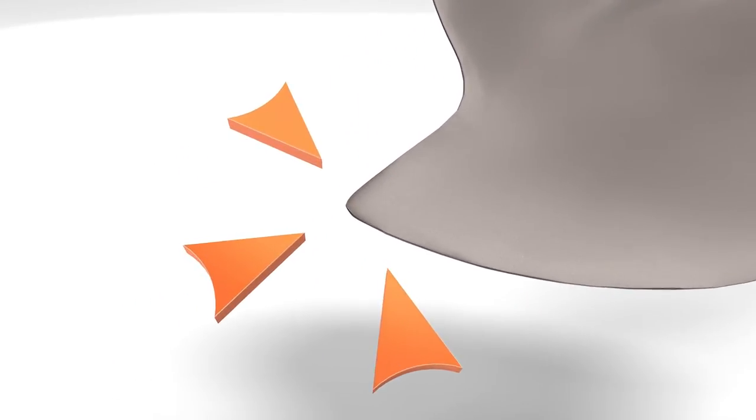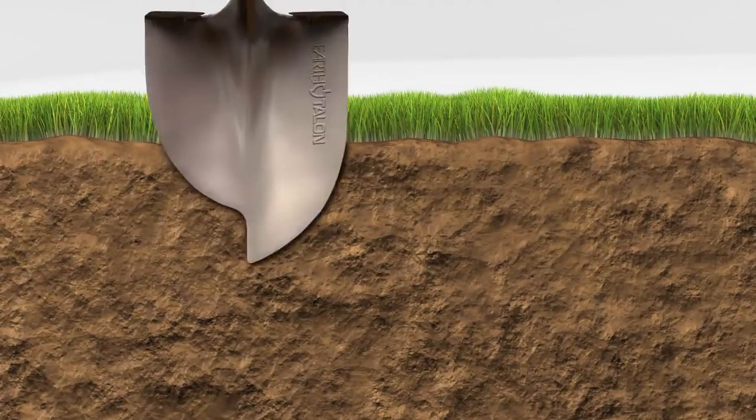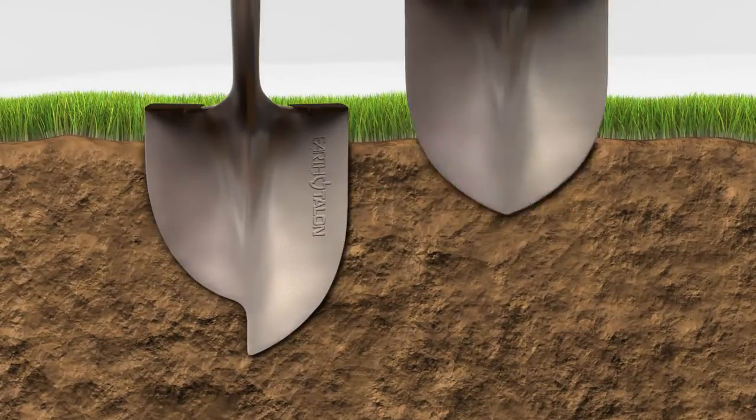We move the digging edge forward, concentrating force at the point for deeper penetration. Independent testing confirms that with equal force, the Earth Talon penetrates deeper than traditional designs.